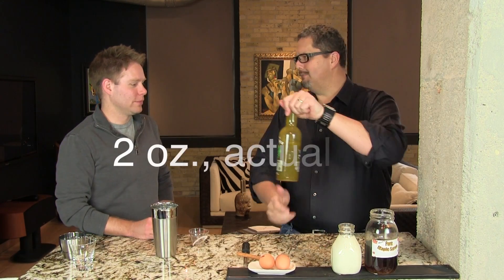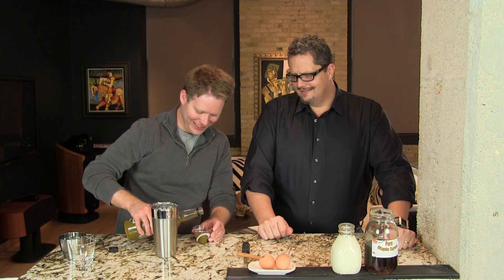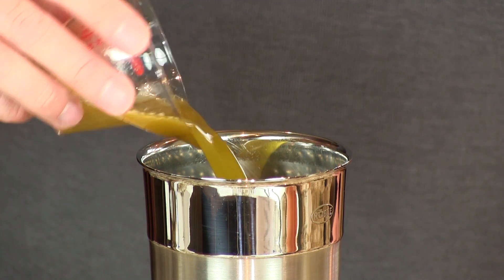Two and a half ounces of the Applejack's infused Applejack. Doesn't look too pretty, but man, does it smell good. This is the grossest looking stuff that we make — looks like that stuff the girl throws up in The Exorcist. So two ounces of that.